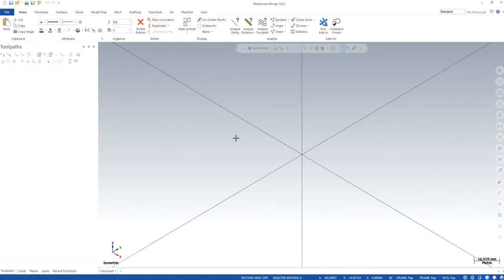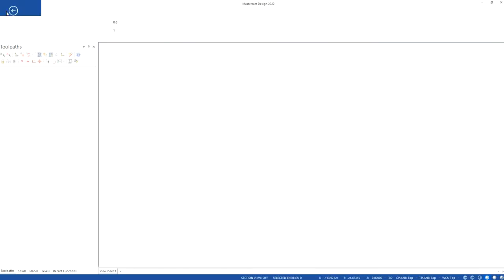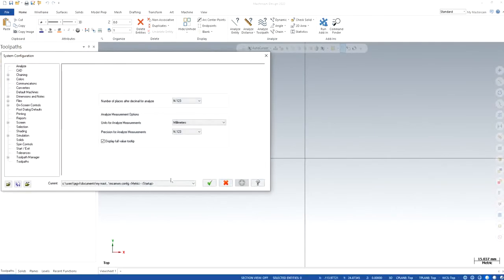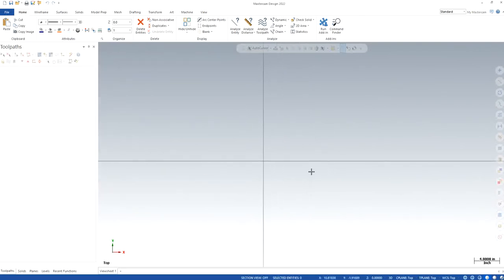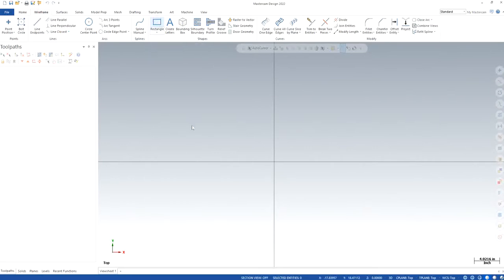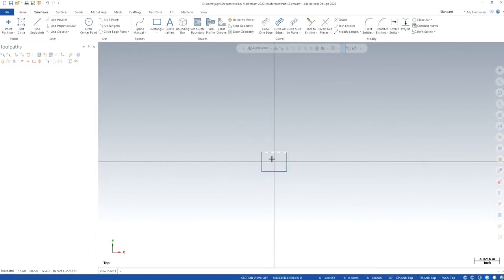Let's get started. I'll go to top view. I'm currently in metric, so I will change it to imperial — go to configurations, convert from metric to imperial, click OK. Now I'm in inches. I'll zoom in a bit. Now I'm in a good enough range. I'll go to wireframe, click on rectangle, make sure you anchor to center, then set the width to four inches and the height to three inches.